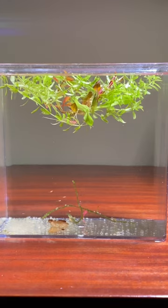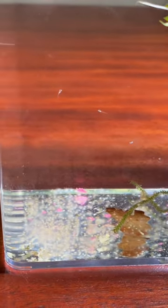It's now 12 days since I added the eggs to the container and most of the fry have hatched. The bottom of the container has gotten very dirty so it's time to clean it up.